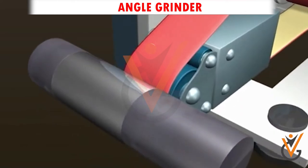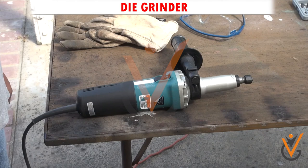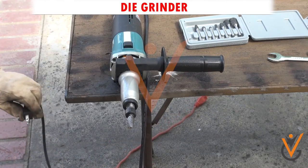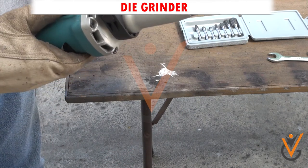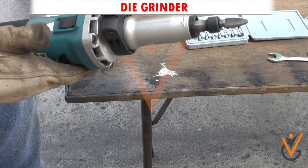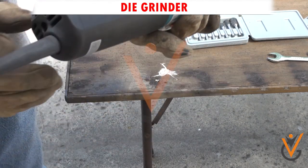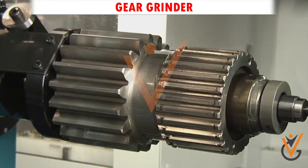Belt grinder: which is usually used as a machining method to process metals and other materials. Die grinder: which is a high-speed handheld rotary tool with a small diameter grinding bit shaft. They are typically air-driven using compressed air, but can be driven with a small electric motor directly or via a flexible shaft.